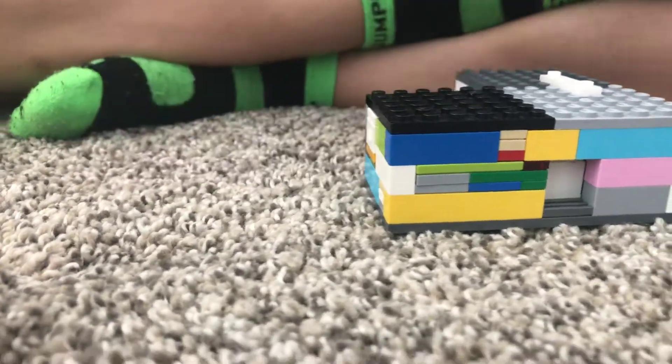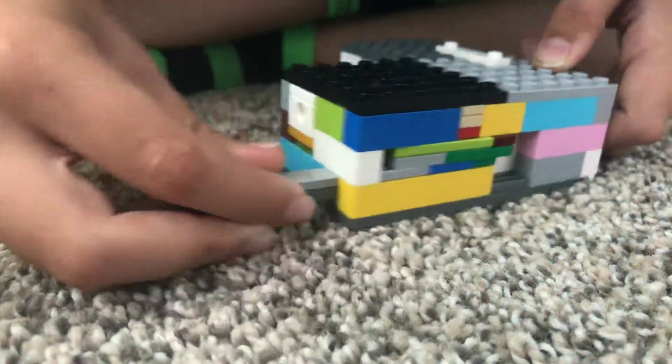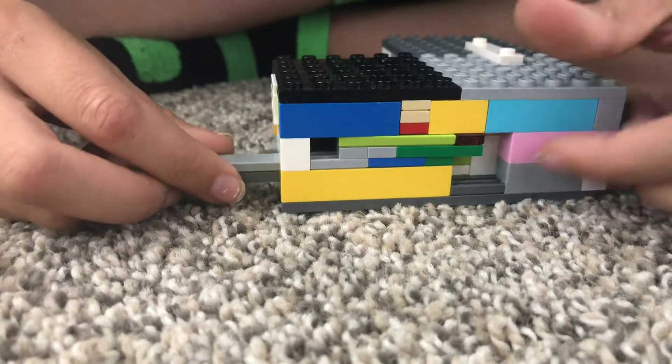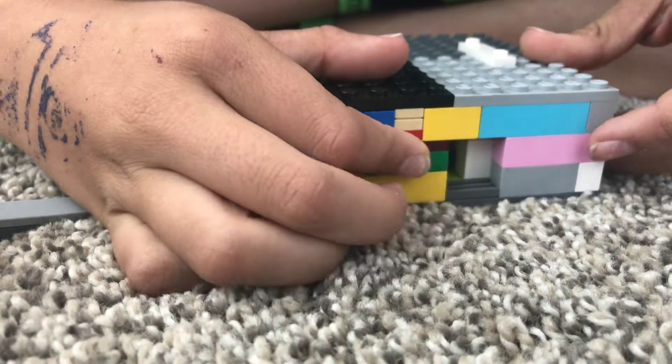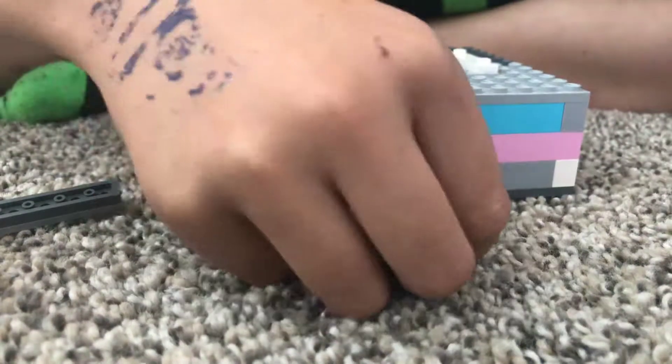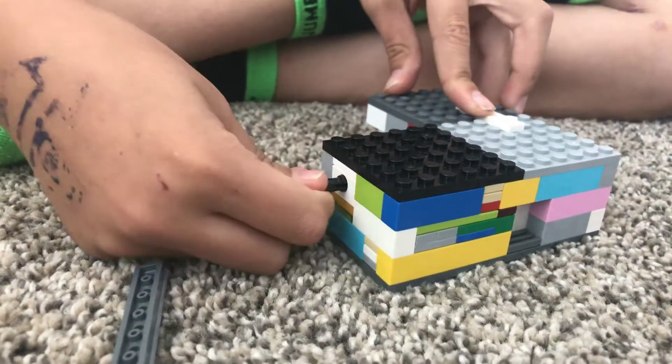And then you take this piece, put it in there. I want to shape it up in there so that it pushes this aside, which means you can grab this piece. Then you stick that piece into here.